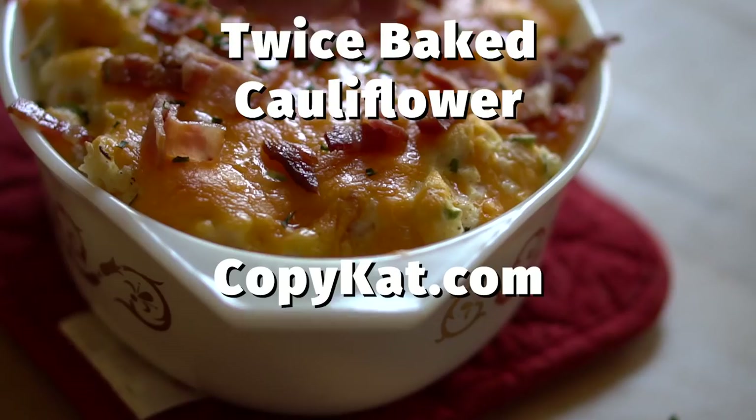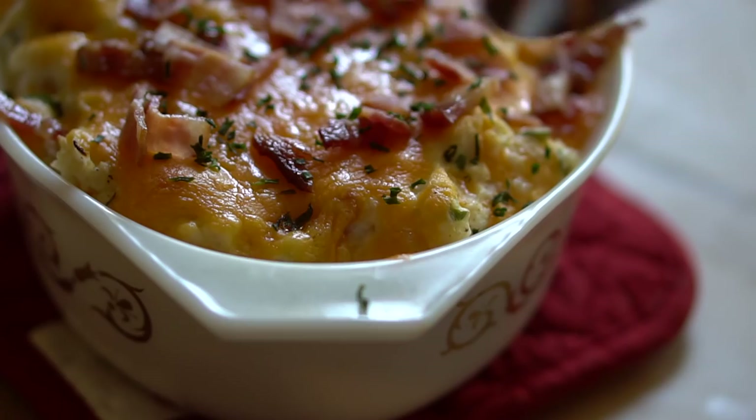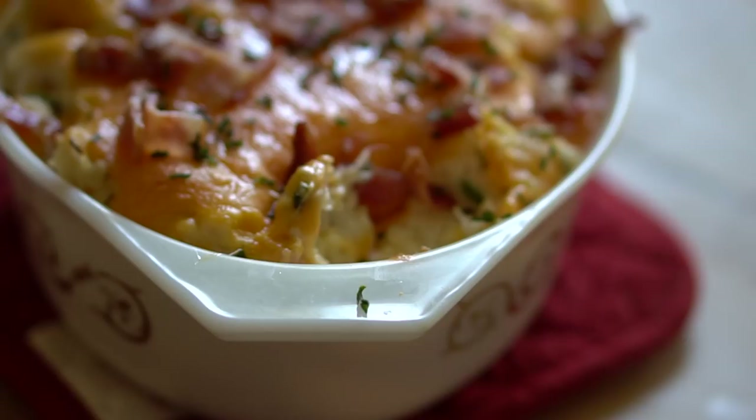Hello everyone, it's Stephanie Manley with CopyCat.com. Today I'm going to show you how to make twice-baked cauliflower. If you've never had twice-baked cauliflower, it's really made in the spirit of twice-baked potatoes. So if you're on a low-carb or a keto diet, this recipe is going to be perfect for you, or for those who have been missing some mashed potatoes.